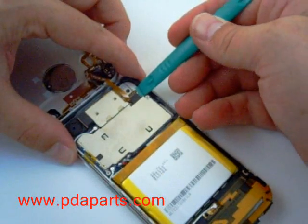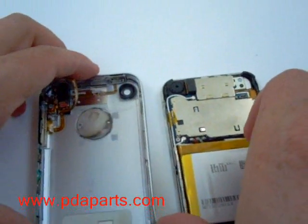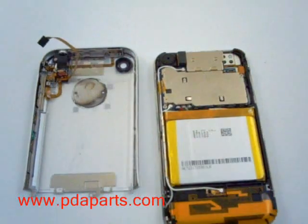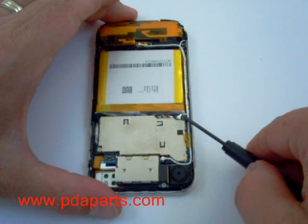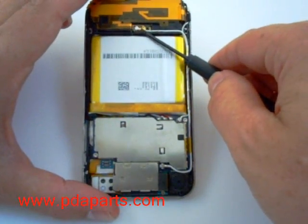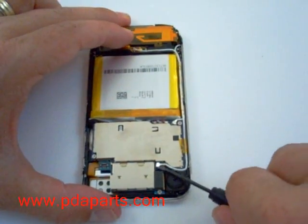There is a ribbon still connected that you will need to pop up. There are three antenna cables that need to be removed. They are held on by glue, so it might take a little to pry them off carefully.